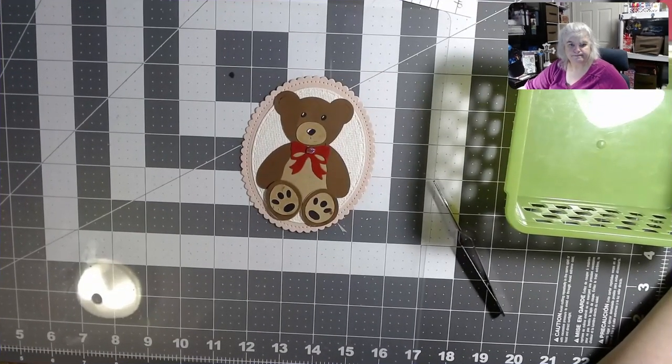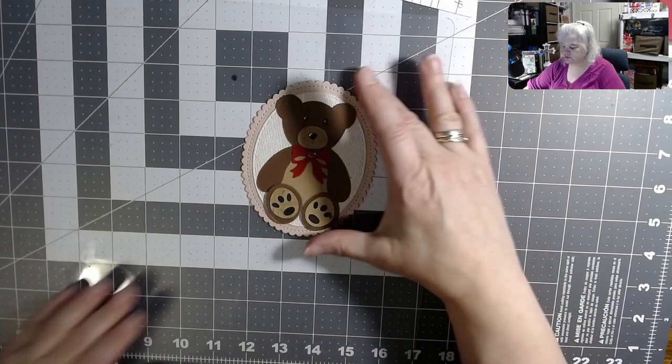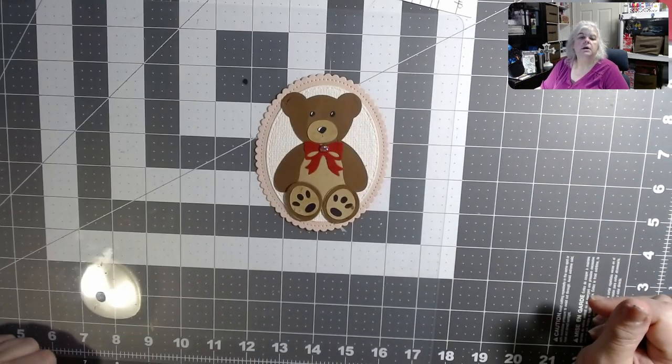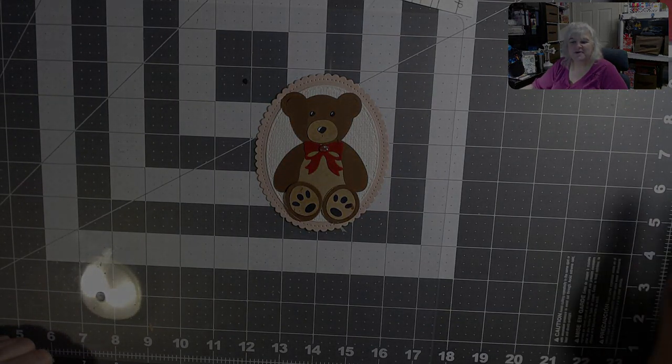I hope you guys really liked our little dude. I do make a thumbnail so let's get everything out of the way. God bless each and every one of you. Hope you liked everything — keep creating with love!